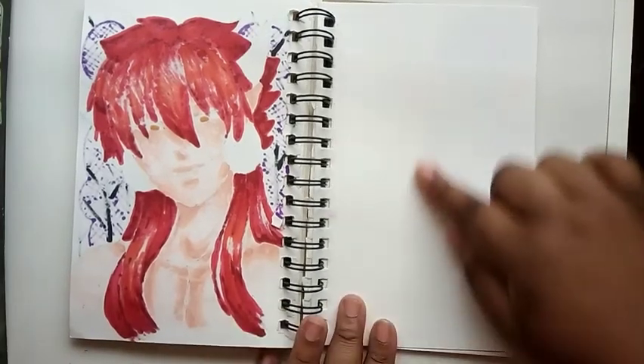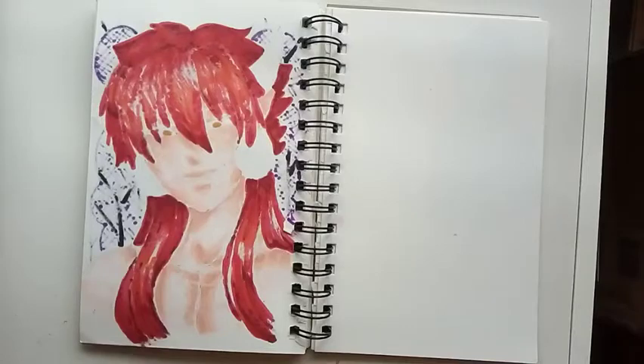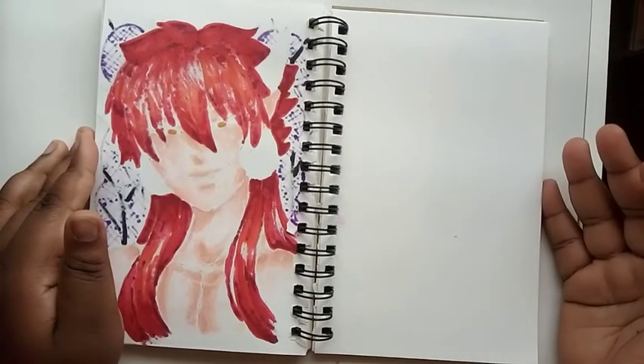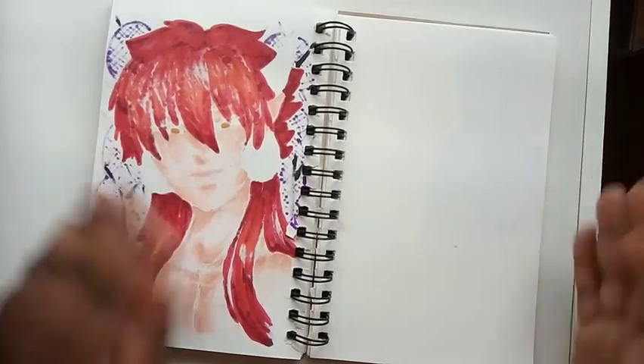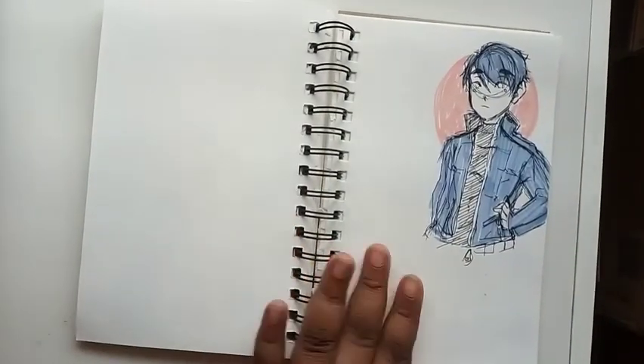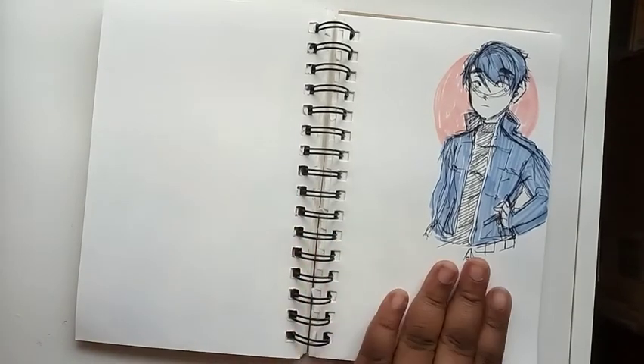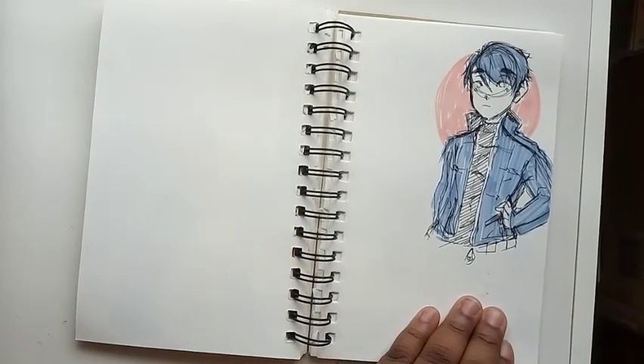I left this page blank so the marker wouldn't transfer, and it did not transfer at all. I had to take a pause because my phone was dying and it still is, but I'm going to try to finish up this update because the sun is going.